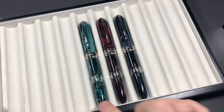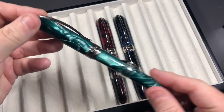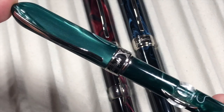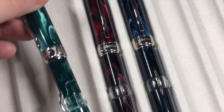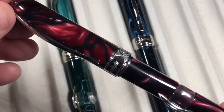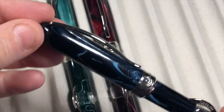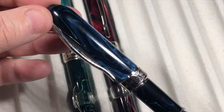I have three Visconti Millennium Arcs in my collection today. First is the green version — if I zoom in you can see a marvellous green swirl in the body. Then we have the burgundy version, which is a little more subtle but still has some swirls. And then we have what's called the Typhoon Blue, with quite remarkable typhoon swirls.